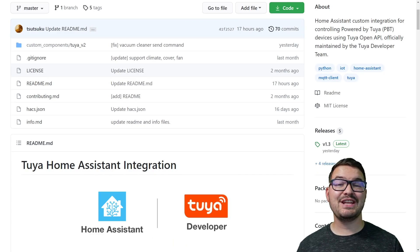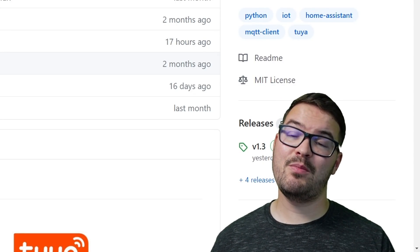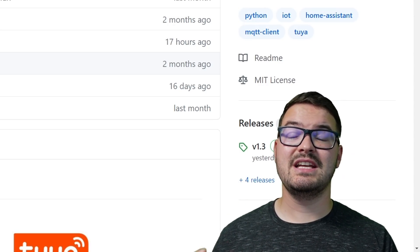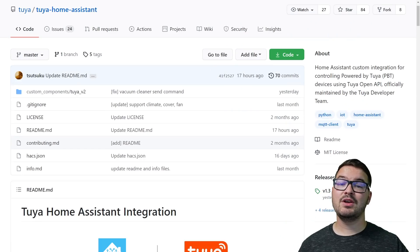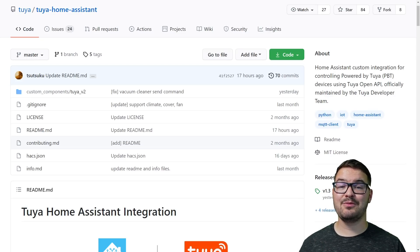So why don't we start with what this thing actually is. One of the key features about this integration is it's built using Tuya's new open API, whereas the existing Tuya integration is built on the old API technology. Utilizing the new API allows the integration to support more devices that were previously not supportable in the old integration. It also offers better response times, now measured in milliseconds as opposed to seconds, and it uses Tuya's latest security to help secure your account. And probably the best feature is local control.